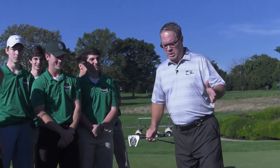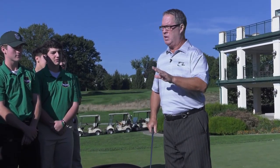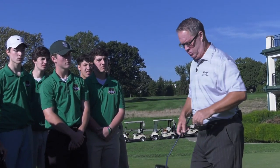Let's talk about today's drill. It's very important in putting to stay still over the golf ball. You've got to stay still over the golf ball. I'm going to give you a drill that's going to keep your body still so you can hit the sweet spot on your putter more consistently. Every great putter hits the sweet spot consistently. So here's the drill.